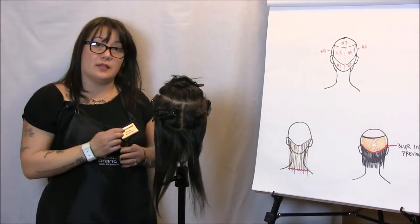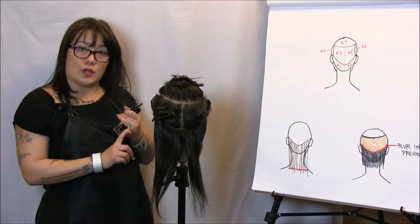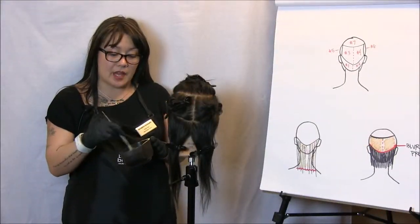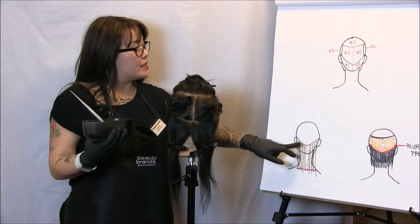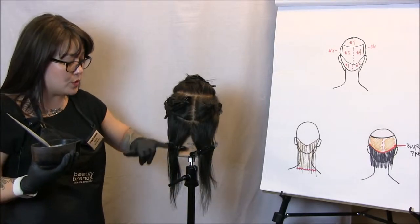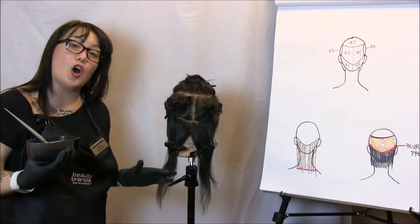We're going to use only two formulas for this entire head. Formula one is a 6GR in Chromatics using 10 volume, and formula two is 8GR Chromatics using 20 volume. I've got my Chromatics mixed — 6GR with 10 volume oil and cream developer — and I'm going to apply on each of sections one and two from roots to about an inch to an inch and a half off the ends.